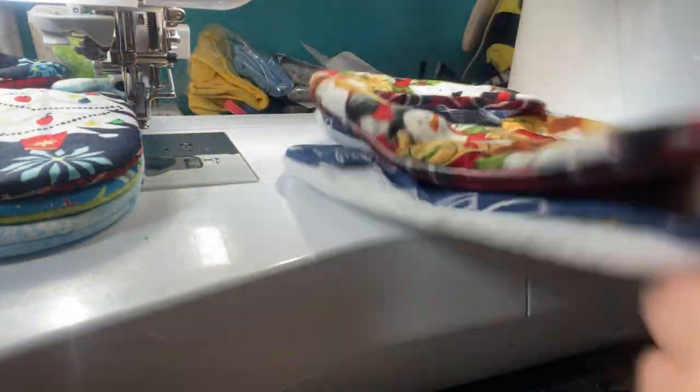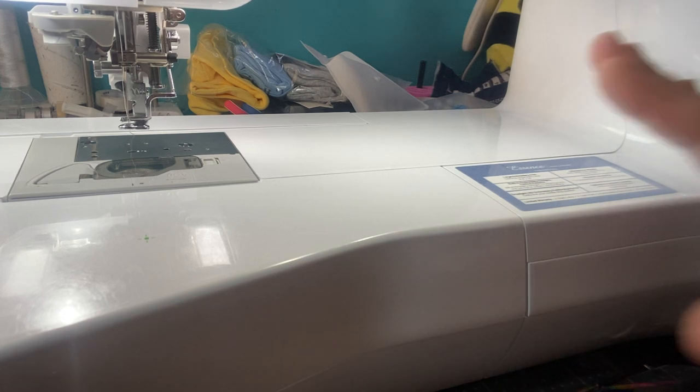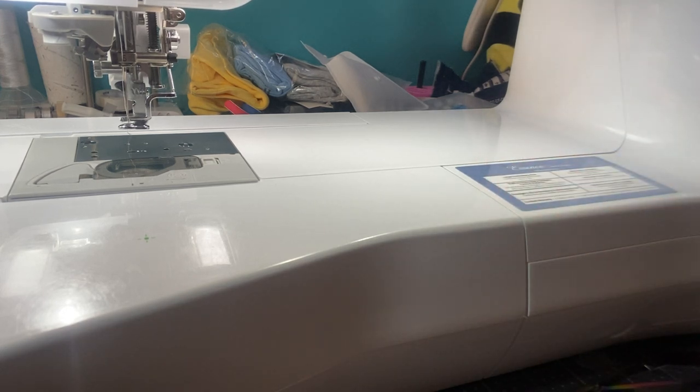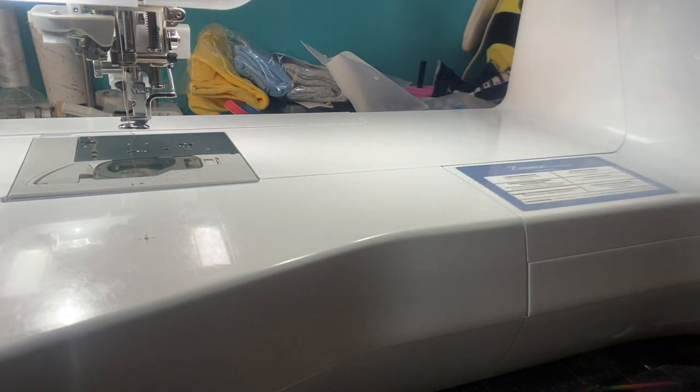Depending on what size machine you have and what size hoop your machine takes will determine whether you can make whatever size. My machine here is a Brother Essence VE2300 and it takes up to an 8 by 12 hoop, which I am using. Let's go ahead and get this party started! I'm going to click on my screen - if you have a Brother machine and you turn it on, just touch your screen. Mine will come up and the embroidery unit will move - keep your hands away from the carriage.